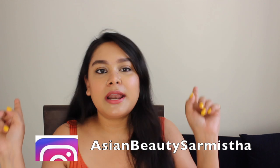Hi guys, welcome back to my channel. Namaste, I am Sharmishtha and today's video is a requested video. Many people have requested this — I will talk about facial kits available in the Indian market specifically.